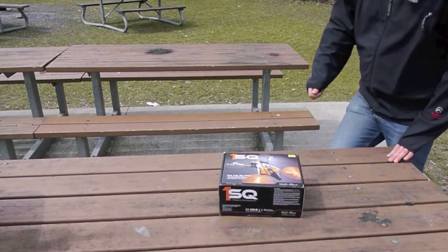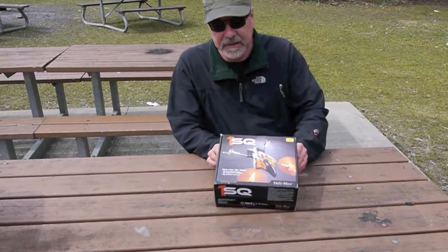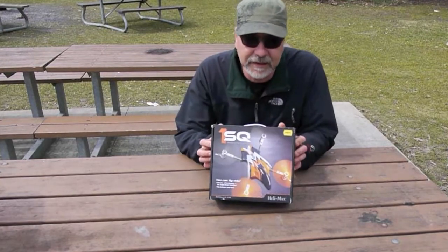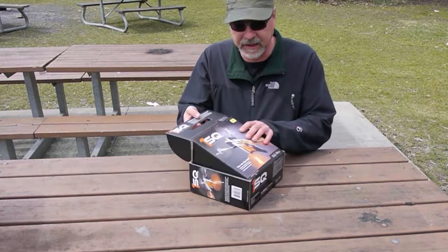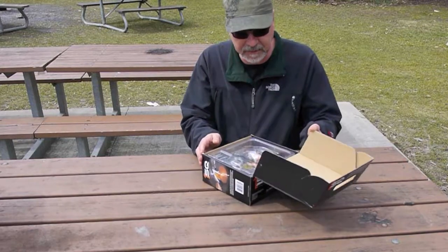Since we're on a roll here, I thought I'd unbox another toy. I picked up my Helimax 1SQ today. It's a way to get some more practice flying in without worrying about damaging the Phantom.